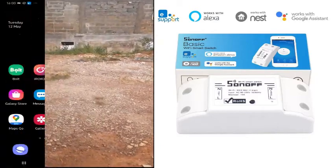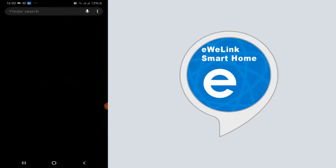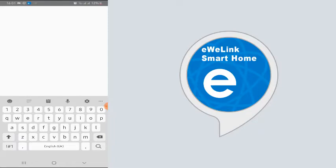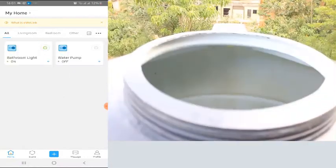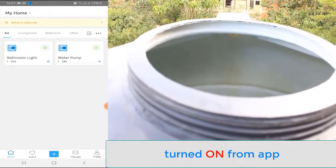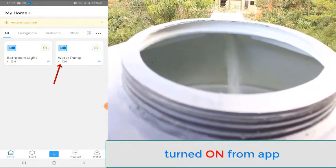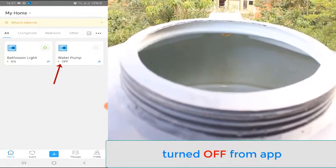The app name is eWeLink Smart Home. Let's open it up and see. We're going to turn the water pump on — good. Now we turn it off and on again.